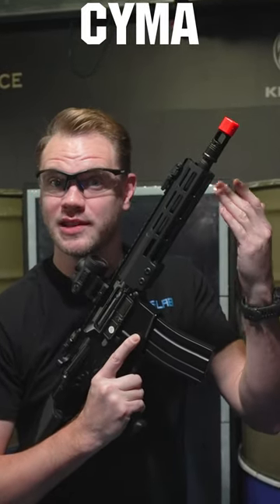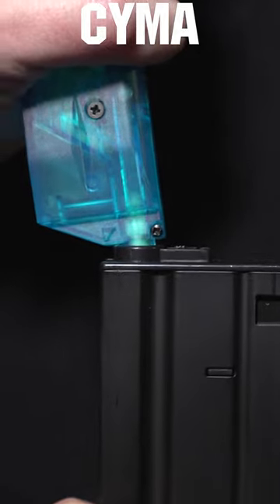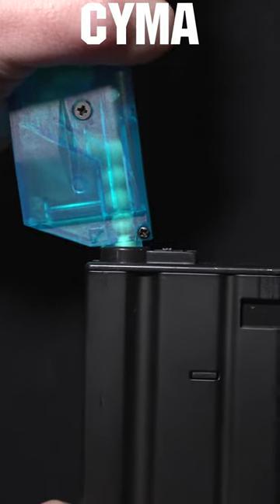No orange tip removal, no extra length, and no extra battery to remember to recharge. Just plug in your favorite standard AEG battery like normal, fill your standard magazine with your favorite tracer BBs, and enjoy the light show.